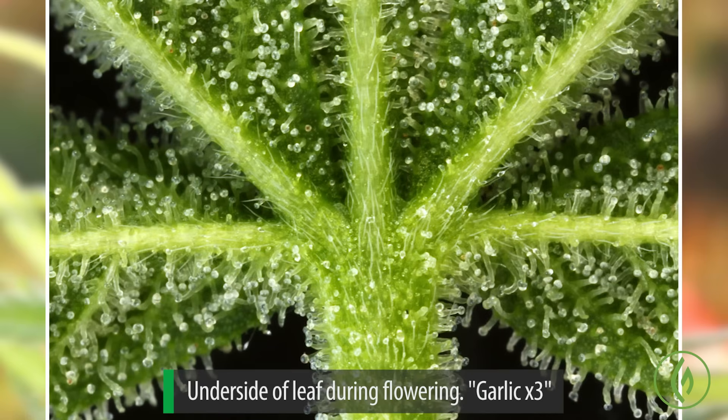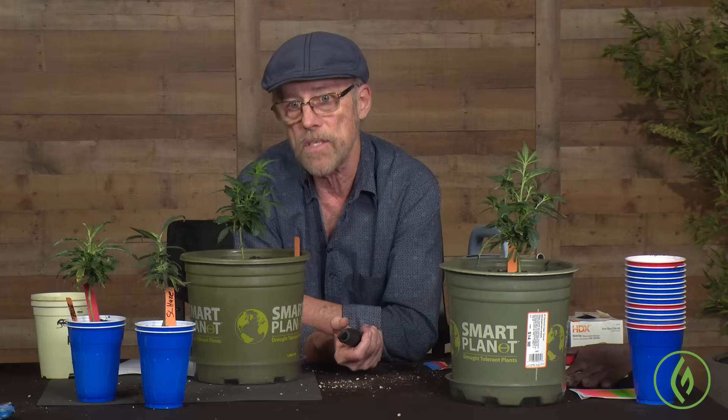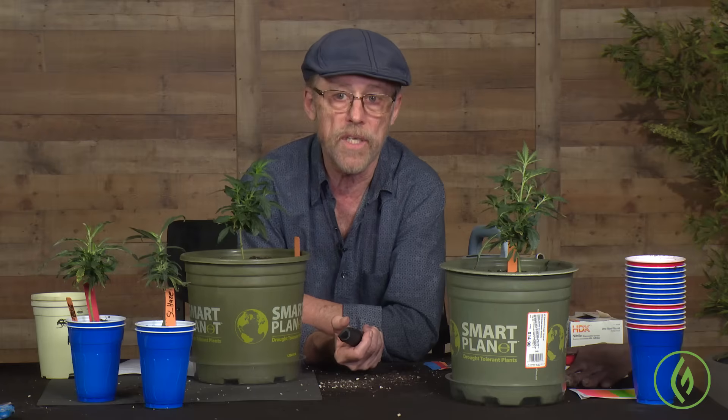This is the underside of a leaf, and you can see there's actually a coating of resin glands — it becomes really quite dense. You begin to understand just how a plant can produce, by dry weight, 20% of its weight in basically a single molecule, THC.